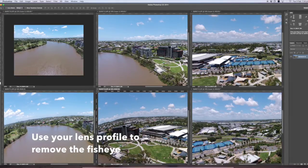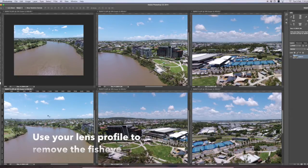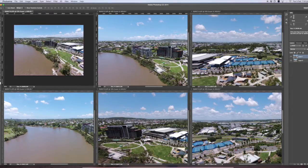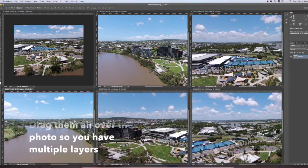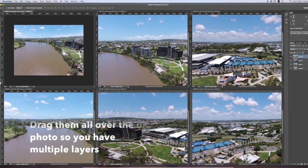I use the setting that keeps the most data and doesn't crop. Once that's done, just drag them all onto the one image so they're all stacked as layers. It doesn't matter what order they're in.